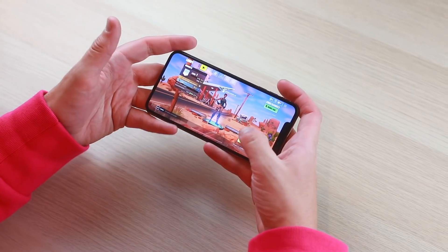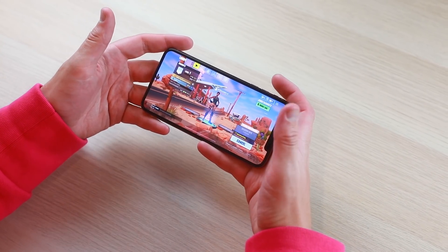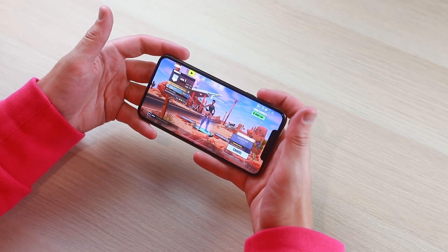If Fortnite doesn't exist on the phone or takes a really long time to download — like two gigabytes, as you can see here — that's definitely a sign the phone is probably fake. Fortnite finally loaded up on the real XS Max, and it just looks too good on this phone.